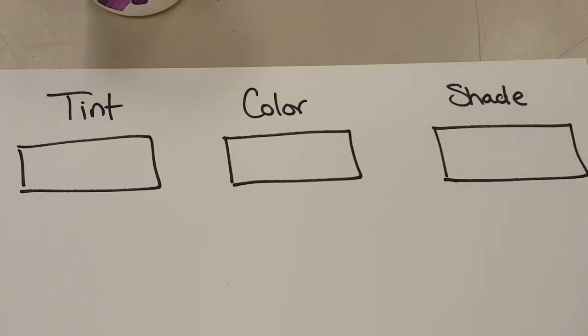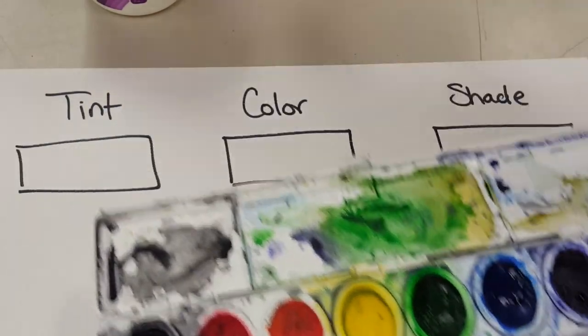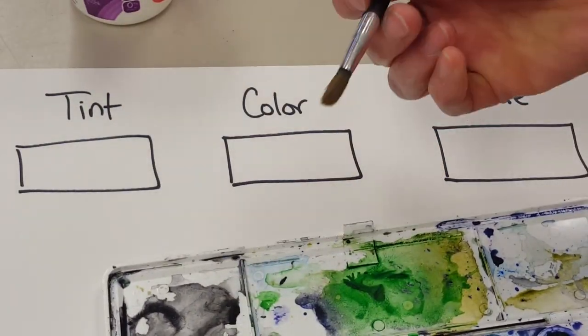In this video I'm going to show you how to make a tint, color, and shade using watercolors. I've got my set of watercolors, a cup of water, and a paintbrush.